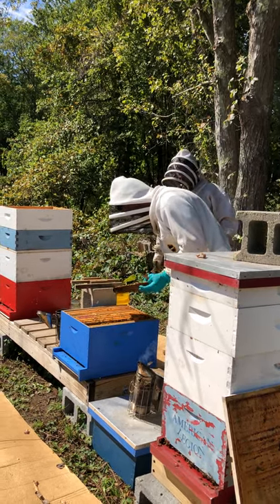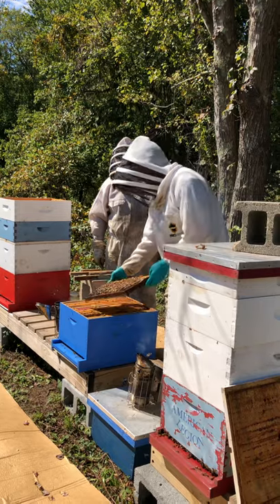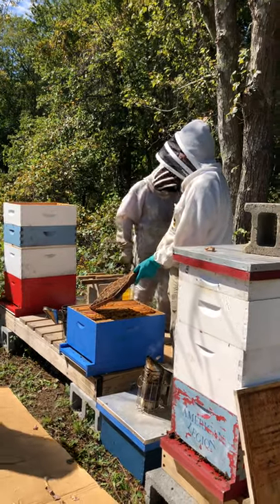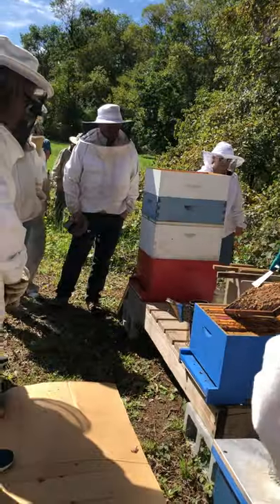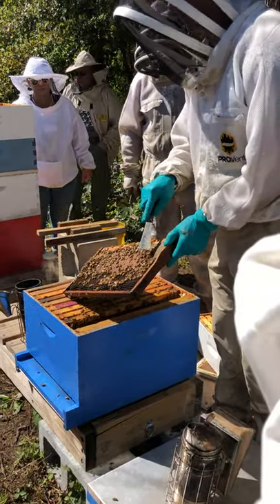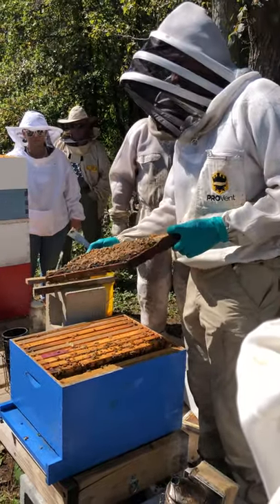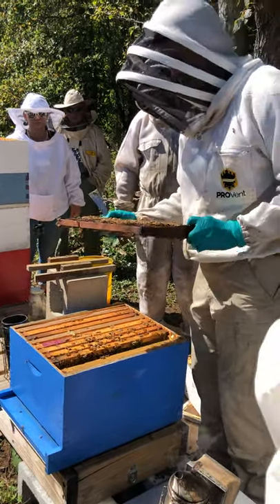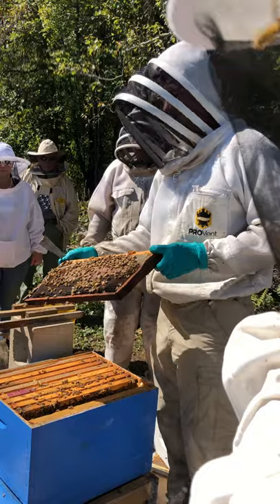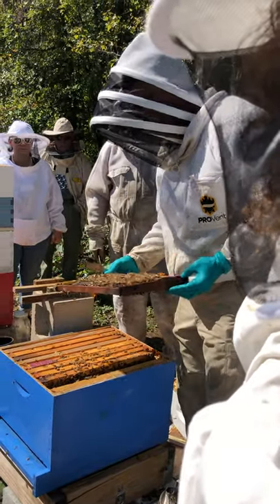The goldenrod flow has been terrible this year. As an inspector, this frame makes me giggle — we have honey in the corners, a nice flat even brood with a pretty good pattern, and we see the rainbow pollen right near the brood. This is a frame that's multitasking; this is a hive that's doing really well. This is a picture-perfect frame. They're doing everything — there's brood on it. This is what you want to see.